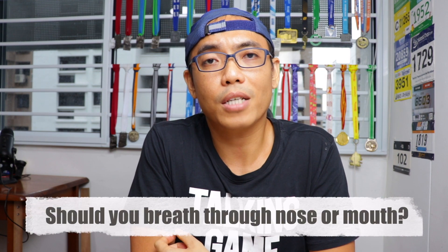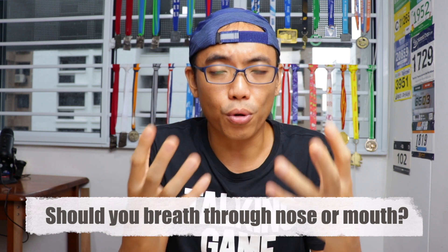A lot of people also ask me whether to breathe through your nose or your mouth when running. I would say you should use a combination of both. Most importantly, keep it natural and follow a breathing rhythm that you are comfortable with. For myself, I like to inhale with my nose and exhale with my mouth most of the time. Everyone will have their own preferences — the most important thing is to find what's most comfortable to you.